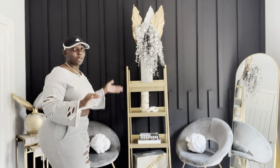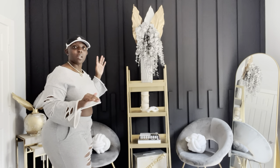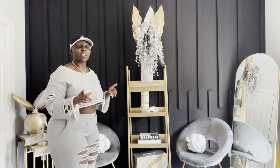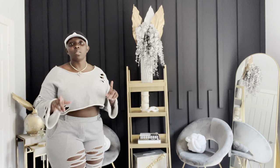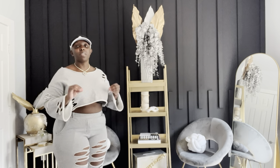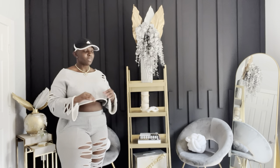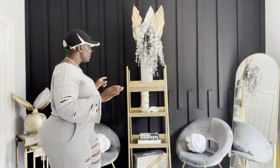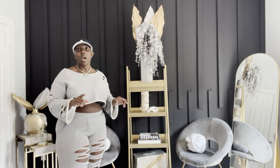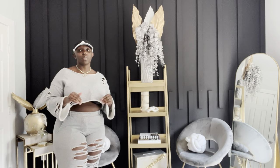I know you guys cannot see it, but it's already revamped and I'm just going to basically list out everything that I did and where those products came from, in order for you to achieve this look. If not this look, just achieve a look that you would like for your bookcase. Now, this is a ladder bookcase.